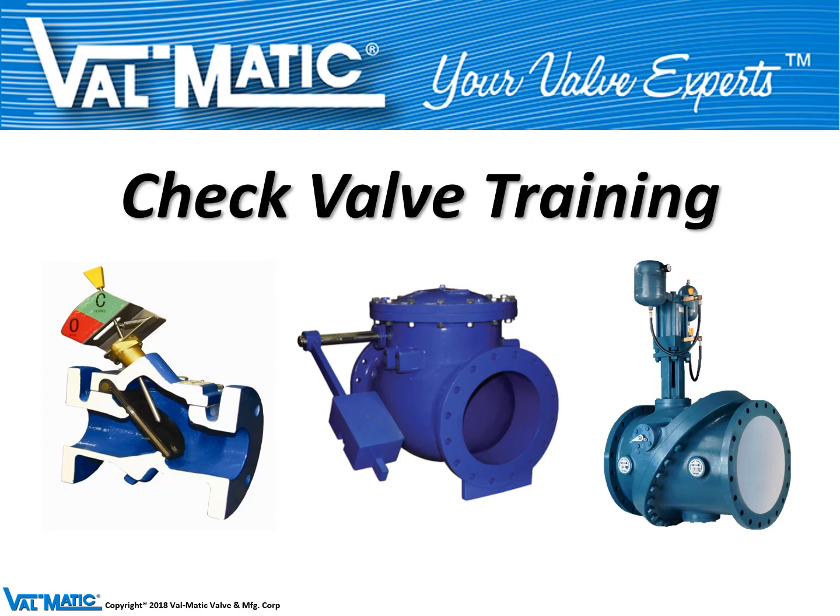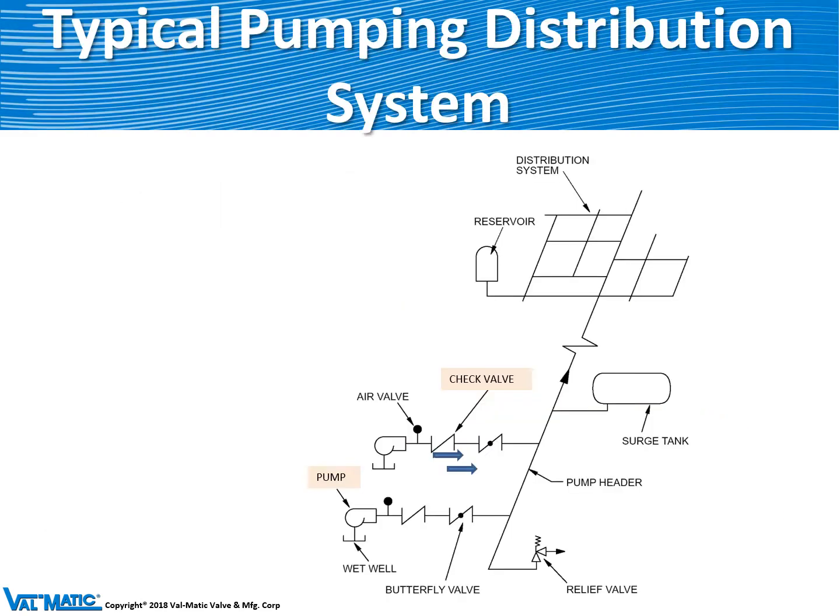Valmatic produces several types of check valves. This is a diagram of a typical pumping system. On the left are two pumps which raise water from a wet well through a check valve and a butterfly valve out to the distribution system. The purpose of the check valve is to prevent reverse flow back through the pump when they are not running.